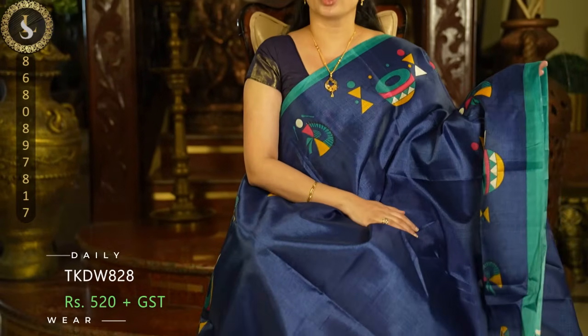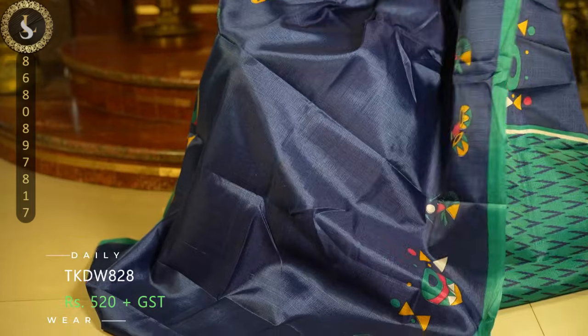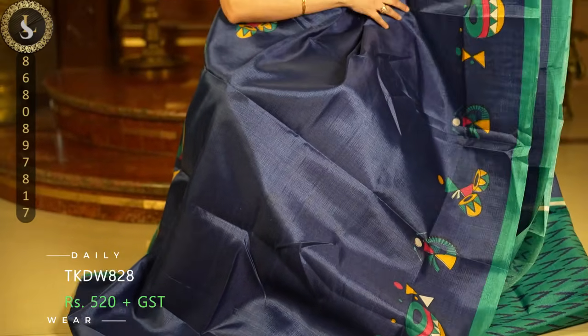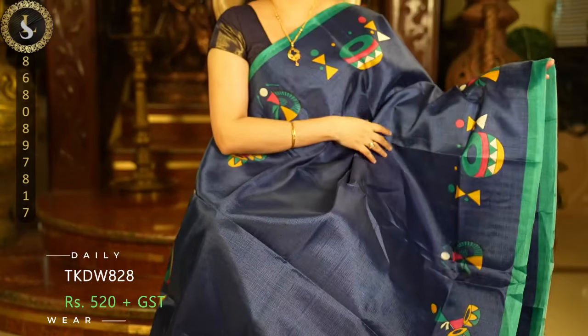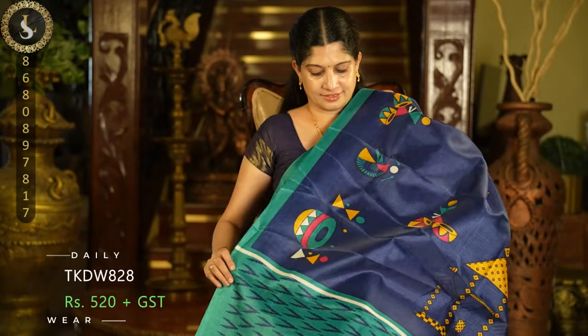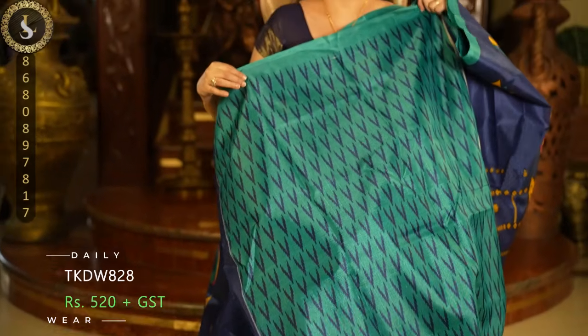Next one is a beautiful and attractive combination — this is the navy blue body. On top and bottom we have these varley prints in multi colors: peacock green, red, yellow — many different attractive colors. On both sides we have peacock green borders. This is the pallu and a contrast blouse.